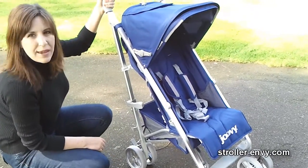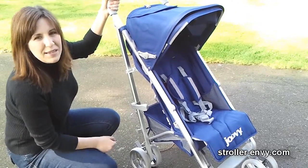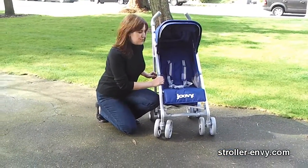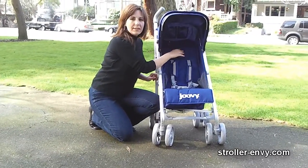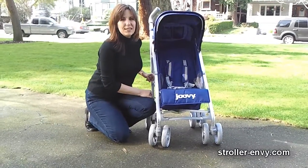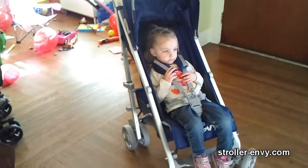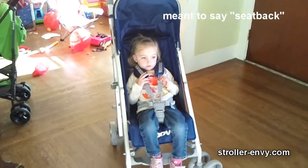This stroller has a weight capacity of 55 pounds, so it's going to need to hold a big kid. The seat on the Groove is one of my favorite features — it's got a 13 inch width and a 19 inch seat back. From seat back to canopy it's 26 inches, allowing plenty of room for growth. As you can see from our two and a half year old model, her head just clears the top of the canopy and she's got plenty of room to grow.